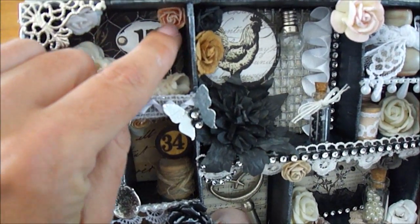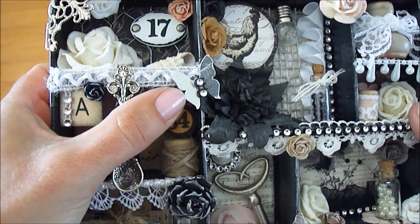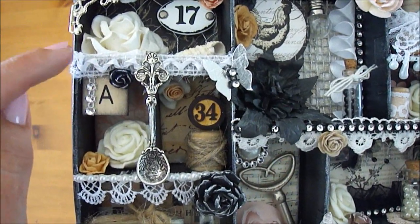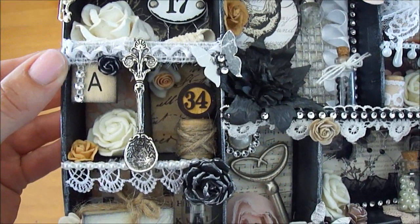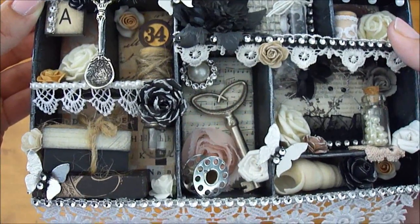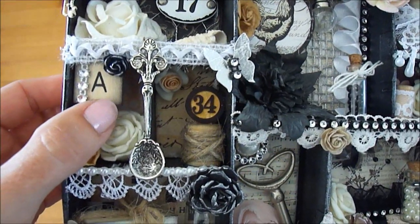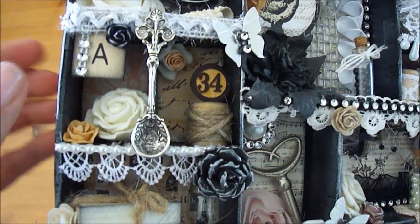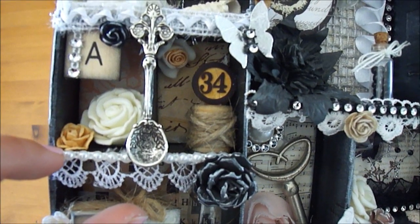I guess this is a Prima Rose and a Tim Holtz. I created some metallic foil tape butterflies. And I used some trim here that I also got from my mother-in-law — I believe most of the laces I used were given to me by her. I have her initial here with some bling, a little Wild Orchid Crafts rose, and this is a big foam flower that I bought at my local store.